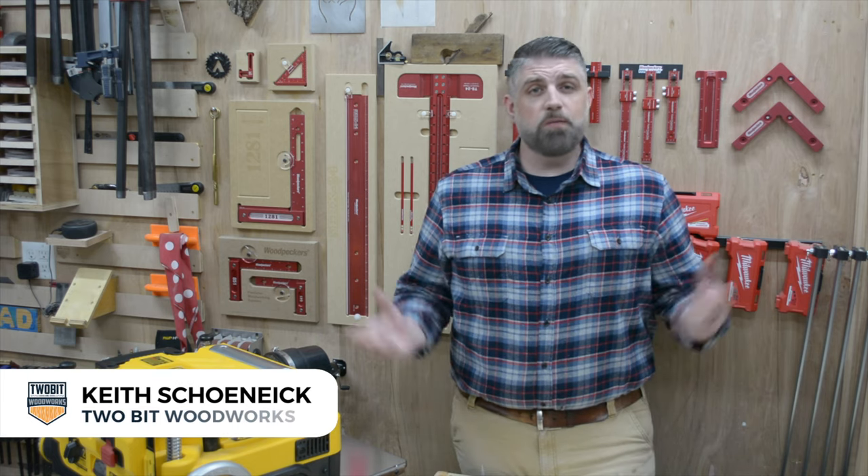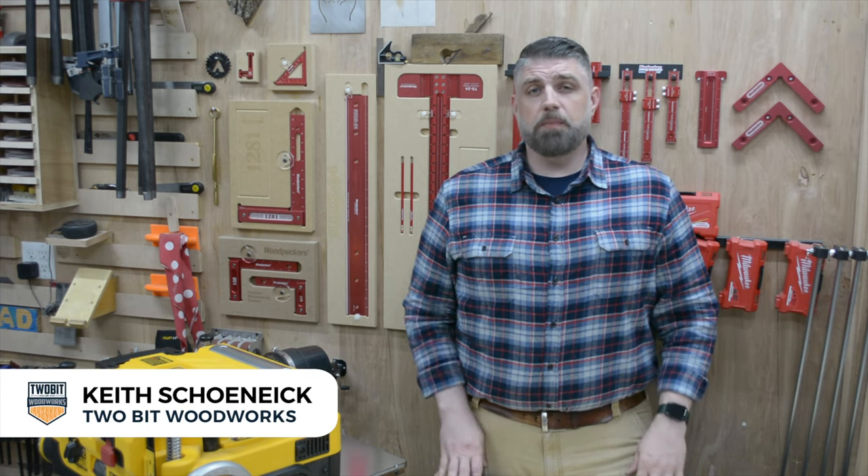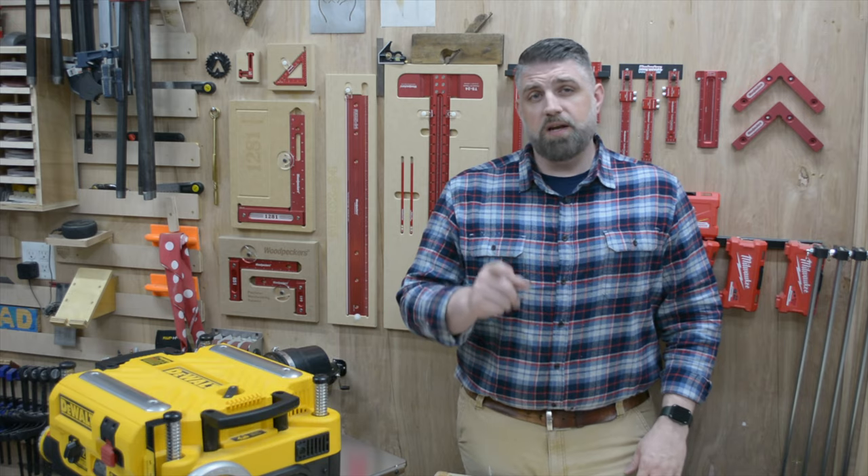Hey everyone, I'm Keith at 2BitWoodworks and welcome to my shop. Today I'm going to be upgrading the cutter head on my planer from straight knives to a helical head.